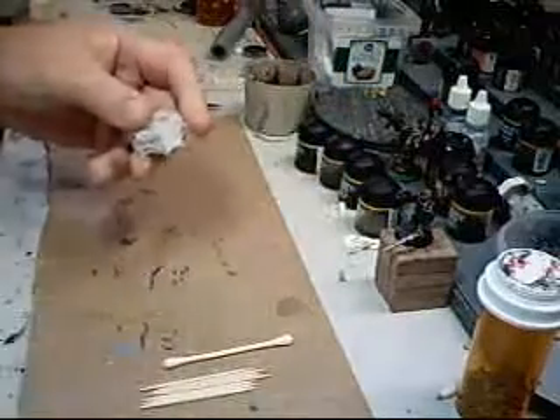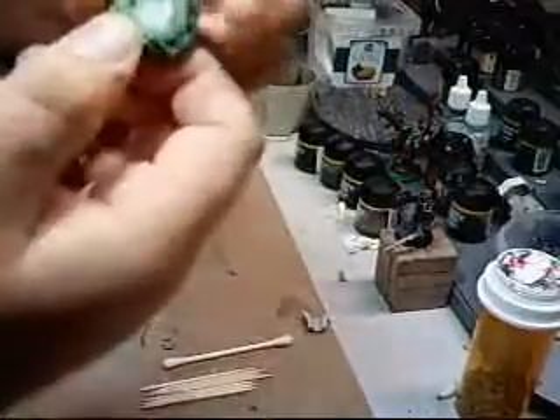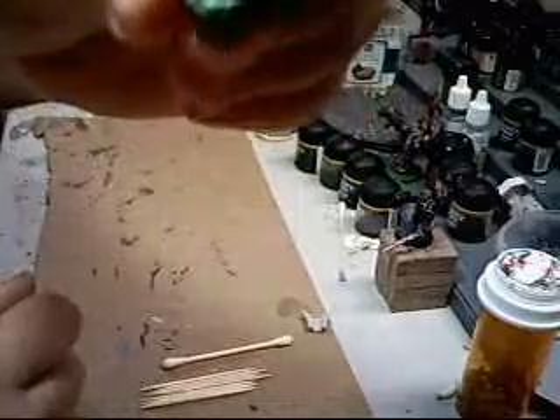We are going to start off with a piece of egg crate. Cut these edges off — you want to use a cardboard type of egg crate; you don't want the styrofoam or foam style. Cut the edges off all the way around, and then wash it in some Thraka green.